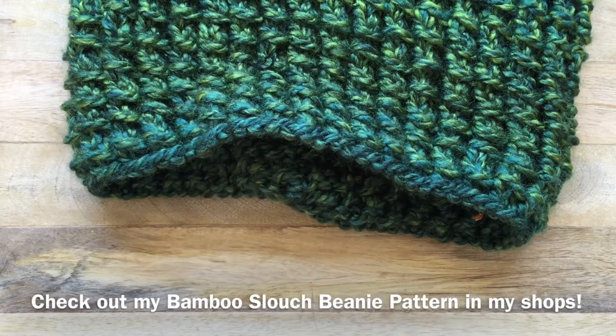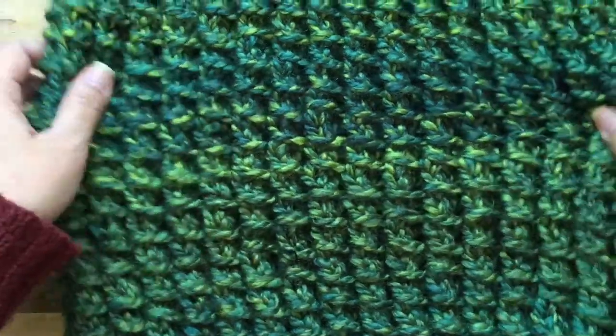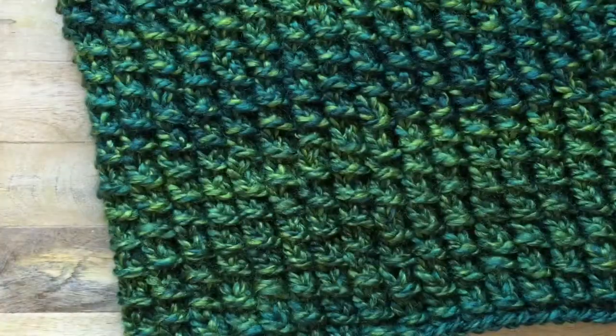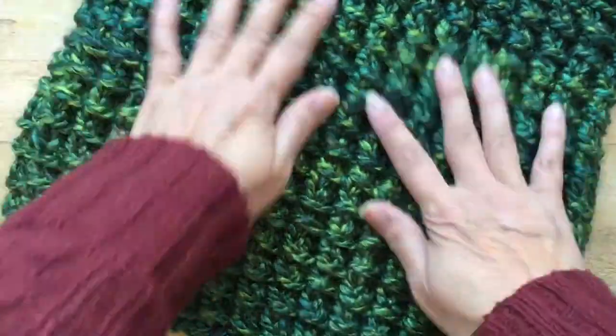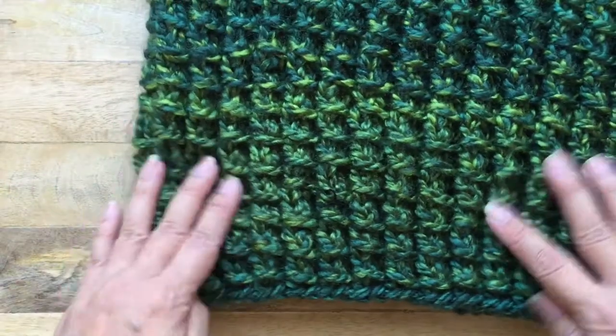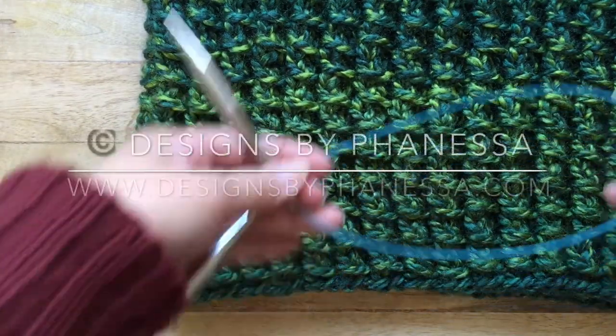Now that you've woven in all your ends, you're complete! I really love the texture of the bamboo stitch and it's so easy to remember — just two round repeats. Round one is all knit stitches; if you're doing it in rows you will purl, and round two is worked as I showed you. Thank you for watching, I hope you've enjoyed this video!